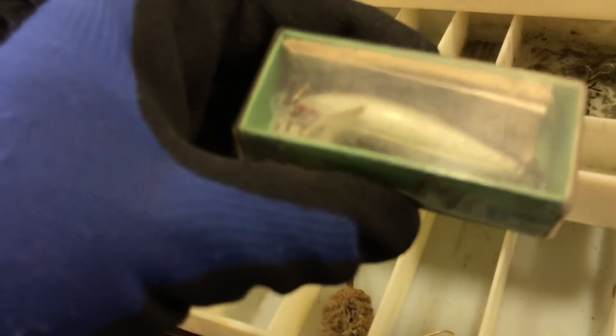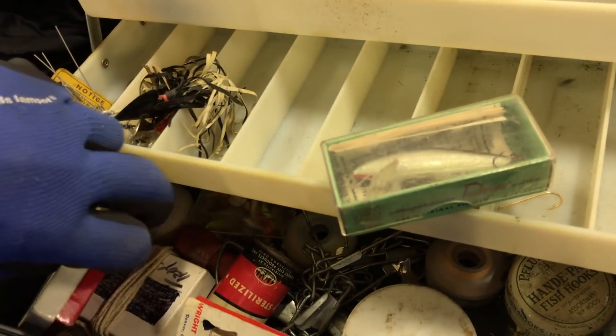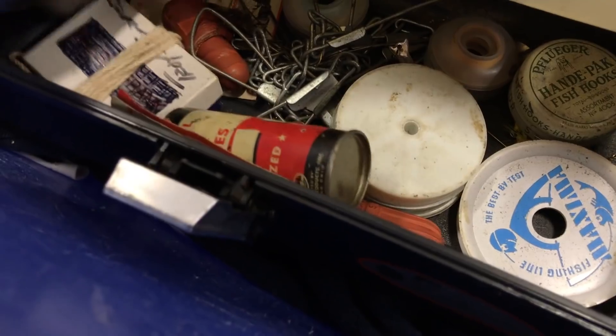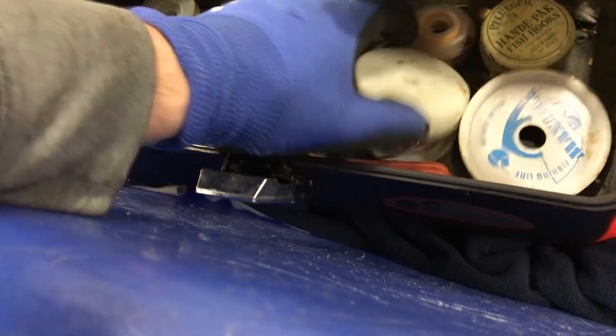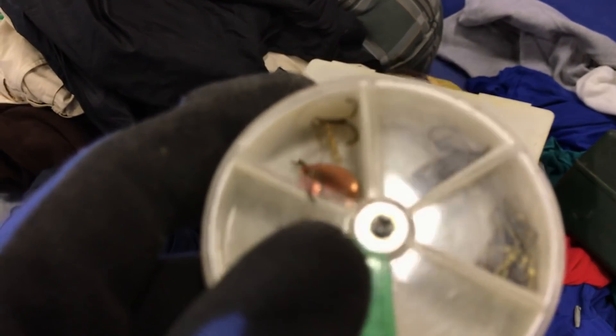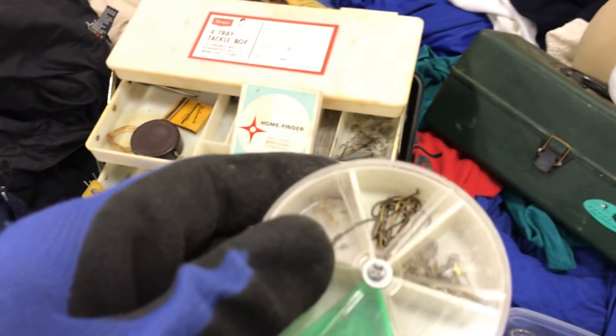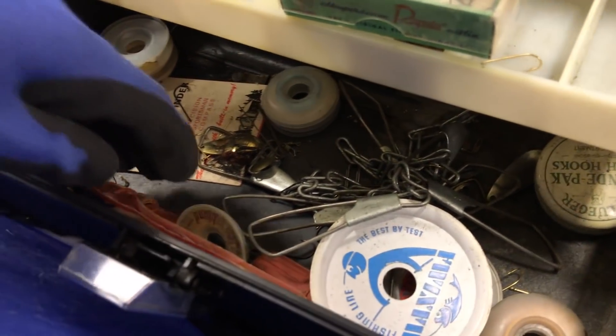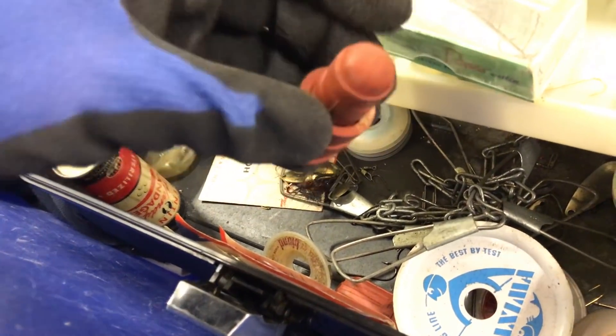Let's see what else we got. Look at this fishing supplies, I love it. I don't know what these are, but there's something inside. They're moving carts.